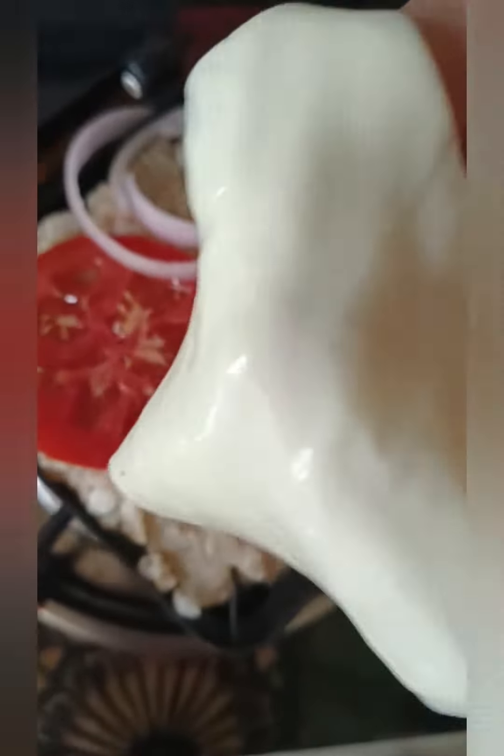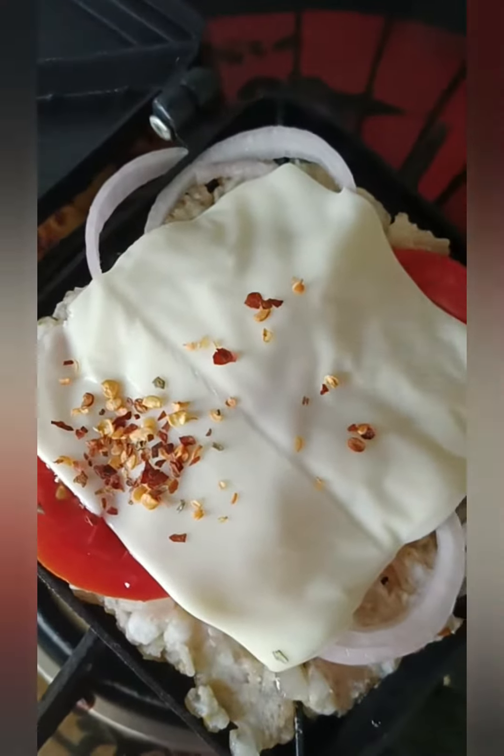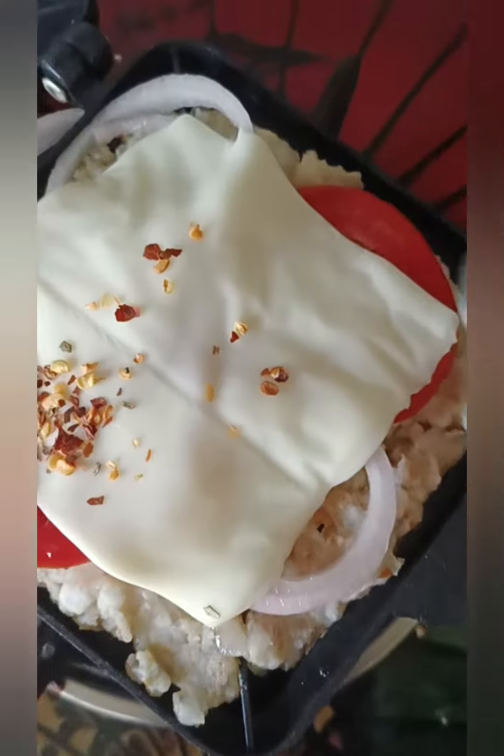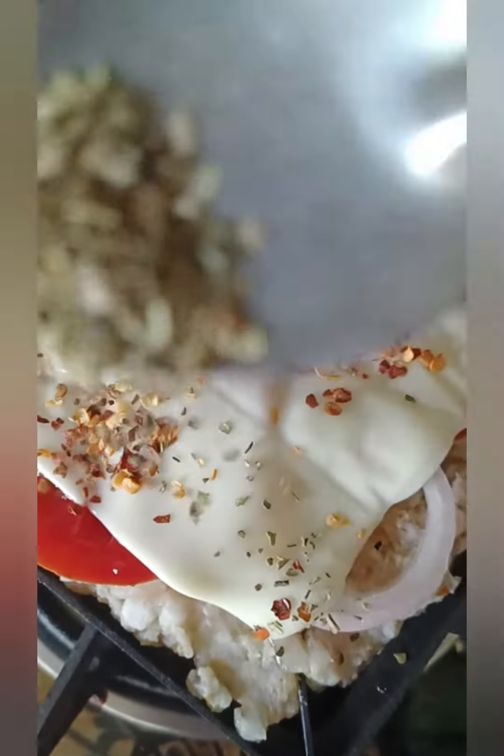Now I will add a slice of cheese. After this, I will add cheese and oregano. I like this. I like oregano. I like it.